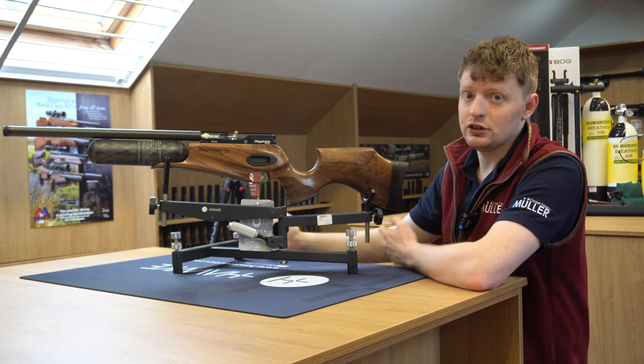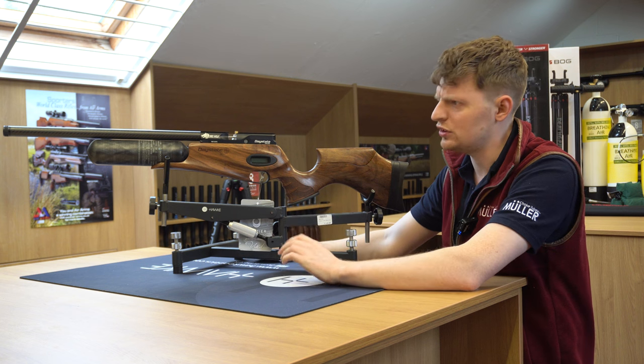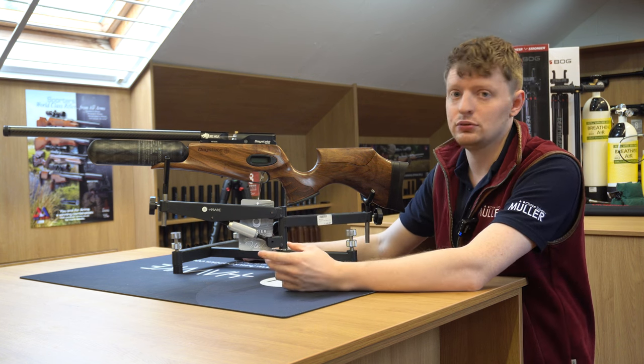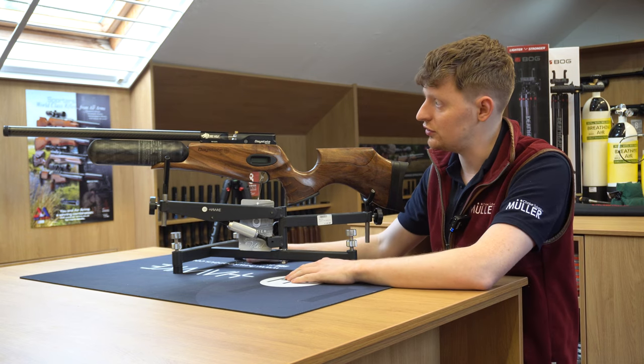These do come with a magazine system and you can also have a single shot tray with these. So if you're wanting to be particularly accurate, you'd have the single shot tray so the magazine doesn't damage the pellets as they go in. This gun is supplied with that.